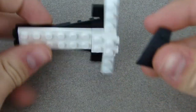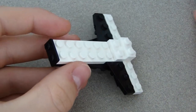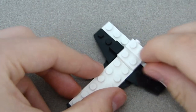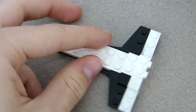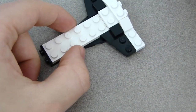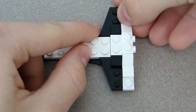Next, grab the black wings and place one on each side. Then, one by one on each black wing, a mini slope goes up against it, so it slopes up. After that, white tiles go past each mini slope on each side.